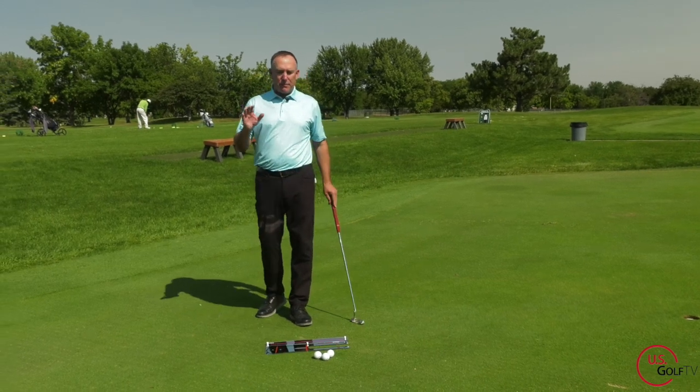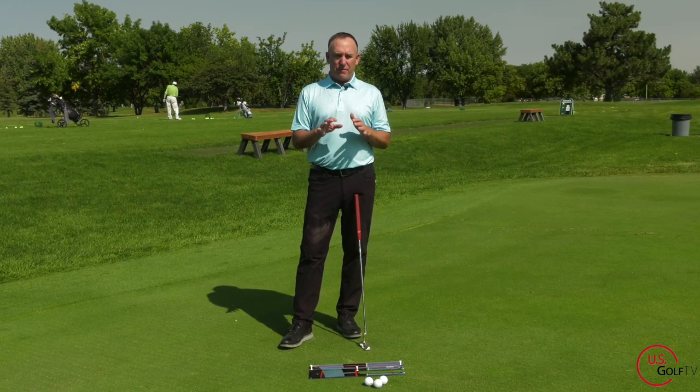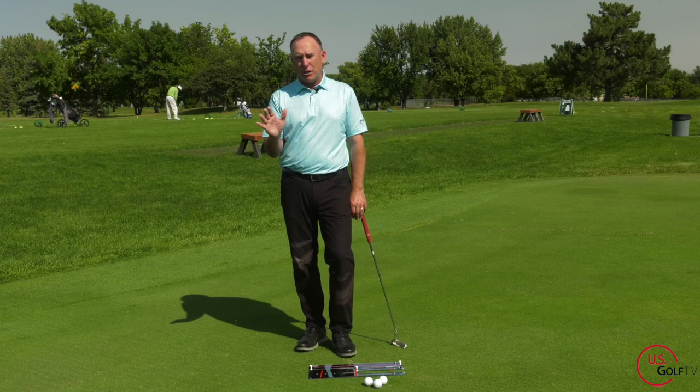I want to talk about this concept before I give you the drill and show you the new training aid. It's going to be a little controversial compared to what you might have heard, but I think it's better if when you move the putter back, the putter is actually slightly closed.